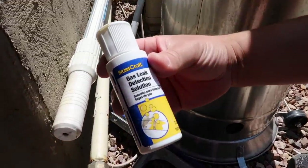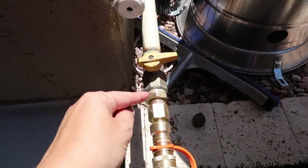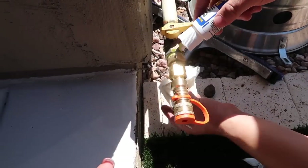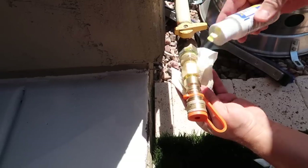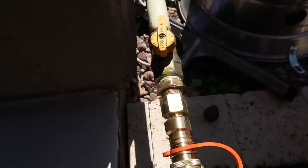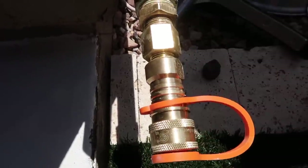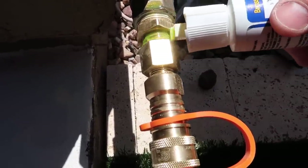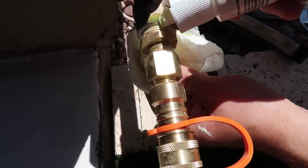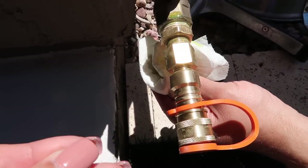There's a gas leak detection solution — you can also use regular soap and water. Put it over the pipe connections, turn the gas on, and make sure it's not bubbling up. If it bubbles, that means there's a gas leak somewhere and you need to tighten your pipes. We turned it on, saw a bubble but confirmed it was just the original bubble — looks good, no gas leak!